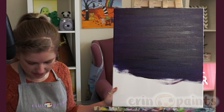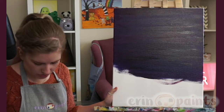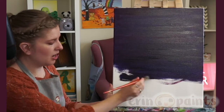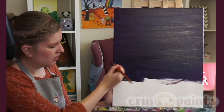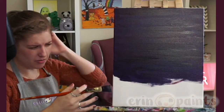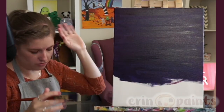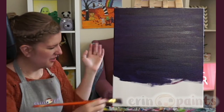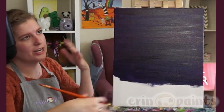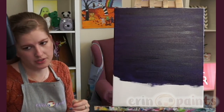Are black canvases more expensive? I honestly don't know because I don't think I've ever purchased one. If they are more expensive, I would probably guess just slightly — I would imagine it's about the same cost for whoever makes canvases to put on a white gesso layer versus a black layer.